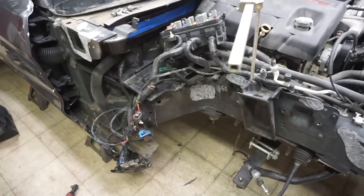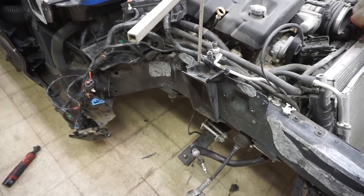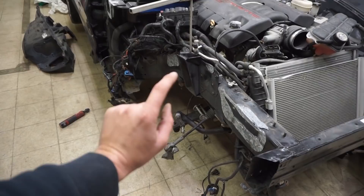We ended up measuring it diagonally and this rail is not straight. So we're gonna have to take it to the frame shop and get that straightened out — it has to come out a little bit. Before we can get it moved, we have to get the other knee assembly, put it on, and then take it to the frame shop since it's at a different shop.